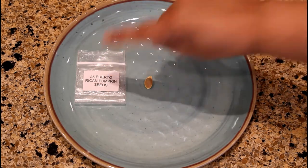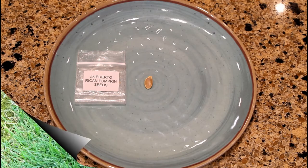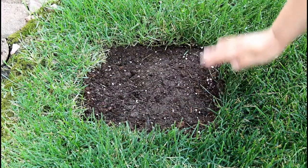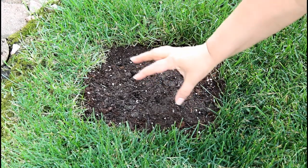This is the package that I received in the mail containing 25 Puerto Rican pumpkin seeds. I removed a section of the grass, a 10-inch square.